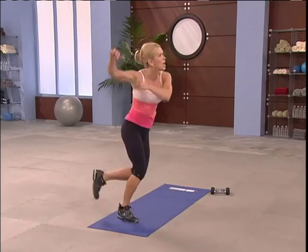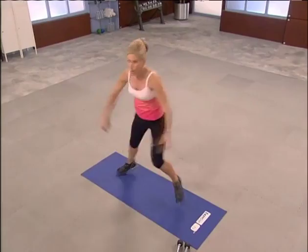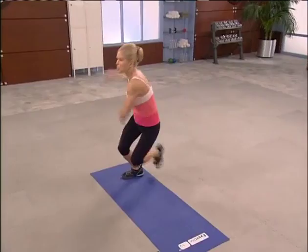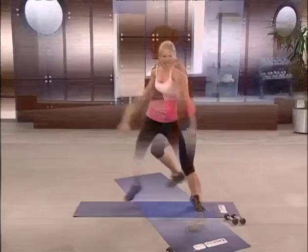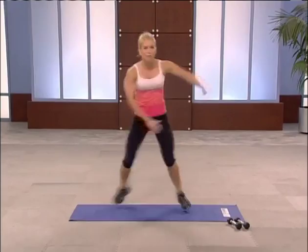Ready to pick up the tempo. Do not worry about the beat of music — I want you to just speed it up with good form. Go. Finish up. Breathe. Around the ring. Bring it home. Don't you dare stop. Keep it going. Breathe. Five, four, three, two.